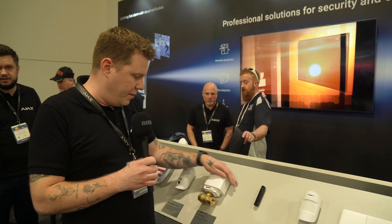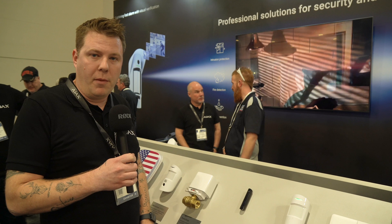We expect this to be available in the North American market in about a month and a half. As you can see, Ajax has a whole bunch of new and exciting things that they're bringing to market here in Canada. Anaxes Security Systems is the official distributor for Ajax Systems in Canada. If you are looking for any information on any of the solutions you saw today from Ajax or Anaxes, please leave your contact info in the comments below. We're happy to reach out to you. Cheers.